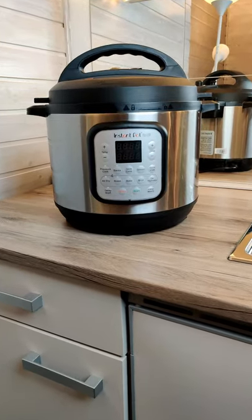Hey guys, it's Nathan and today I'm back with another video showing you the only tool that you need for your minimalist kitchen. Now, if you're looking for something to buy on Black Friday, I highly, highly recommend the Instapot Duo.